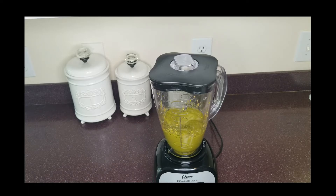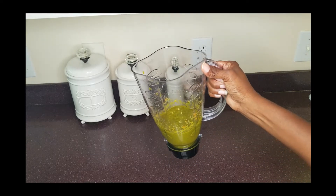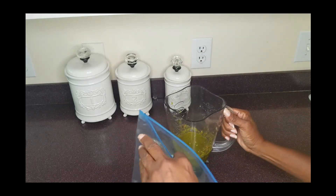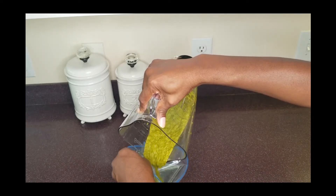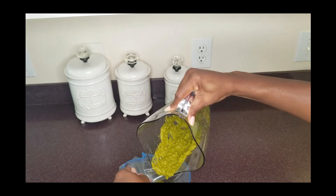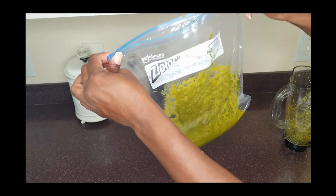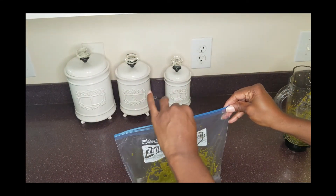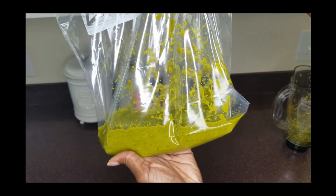Our green seasoning is all done. You can store it in a Ziploc bag or a mason jar. Look how amazing it looks. You can also store it in the freezer in an ice cube tray for up to three months. Take care.